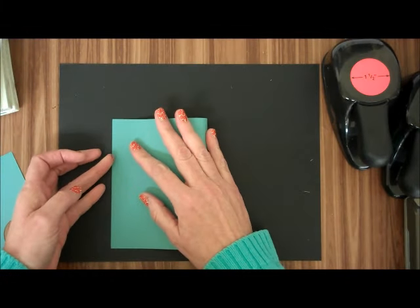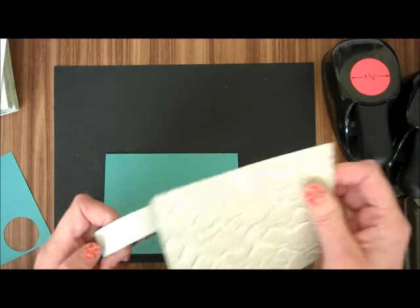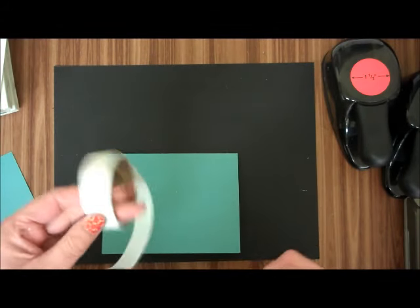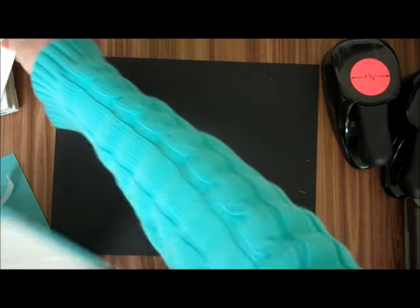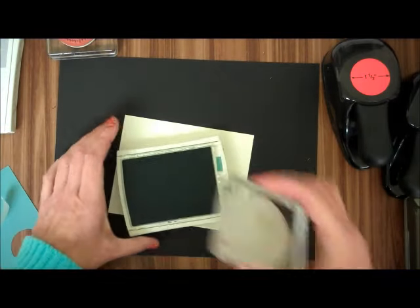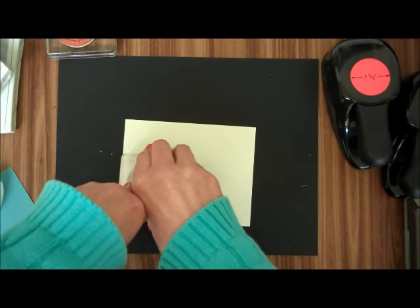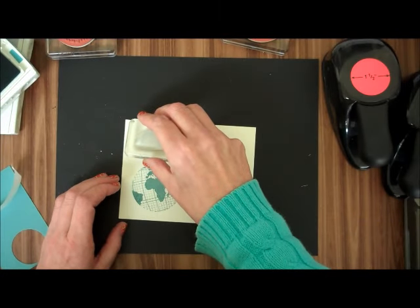So the first thing we're going to do is we're just going to fold this in half, and I'm going to attach the Going Places Designer Series Paper with Glue Dots to the Lost Lagoon. Just like that. Then I am going to stamp with the Lost Lagoon — the World and our saying.